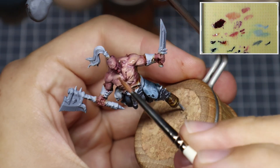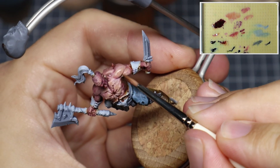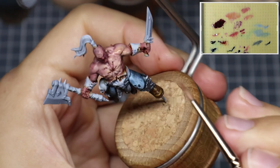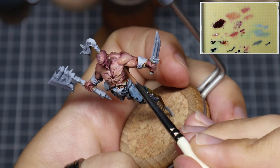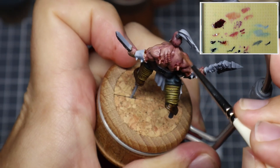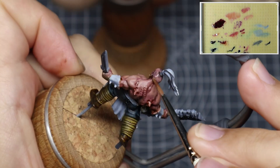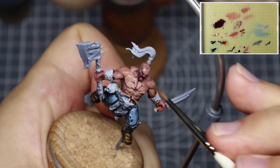Now we're going to take a mix of Bugman's Glow, Moon Red Flesh and Dwarf Skin. The reason we're adding the Dwarf Skin into the mix is it helps add some warmth into the colours and also helps to maintain the transparency. Now that we've established all of that underpainting and additional information within the skin, we want to preserve it by using transparent layers to build up the rest of the detail. I'm back to blocking in the muscle bellies, starting to add in some striations and additional details, ensuring that I'm applying this colour into any areas perpendicular to the light source. We're going to be using light to help define these volumes and create the separation within the muscle bellies.